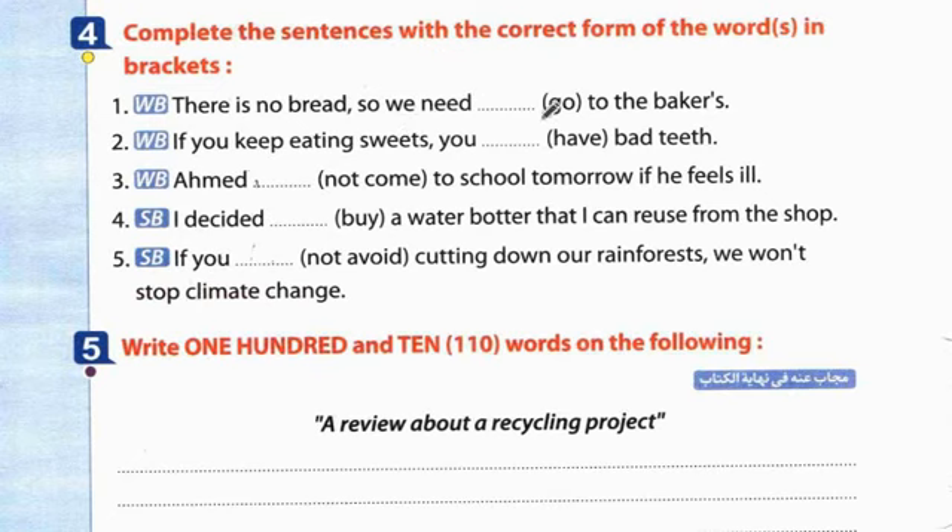Exercise 4: Complete the sentences with the correct form of the words in brackets. 1. There is no bread so we need to go to the baker's. 2. If you keep eating sweets you will have bad teeth. 3. Ahmad won't come to school tomorrow if he feels ill. 4. I decided to buy a water bottle that I can reuse from the shop. 5. If we don't avoid cutting down our rainforest, we won't stop climate change.